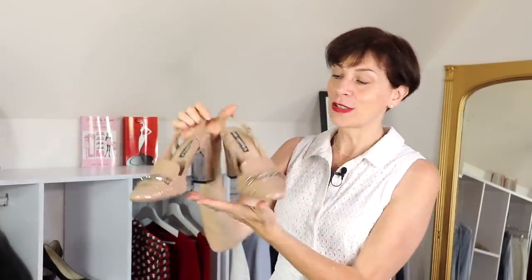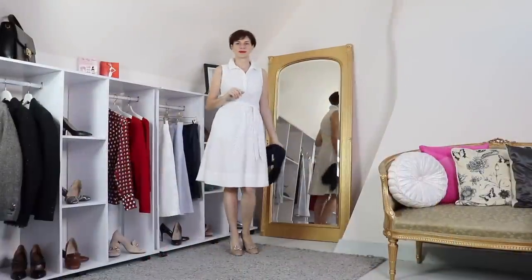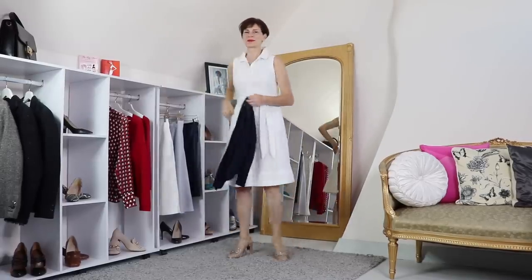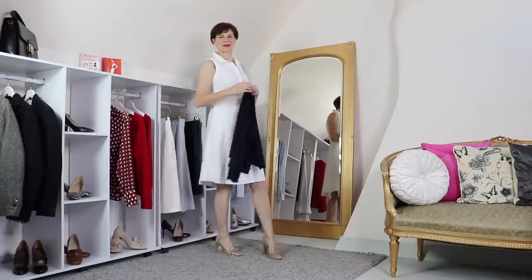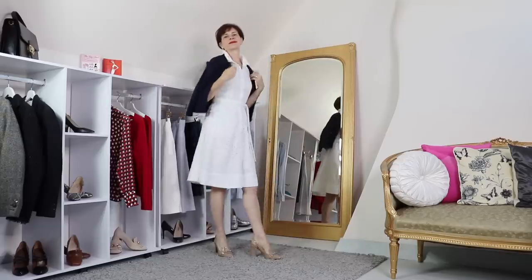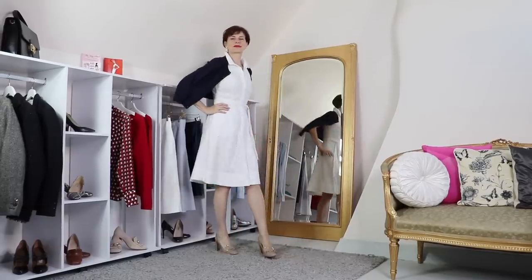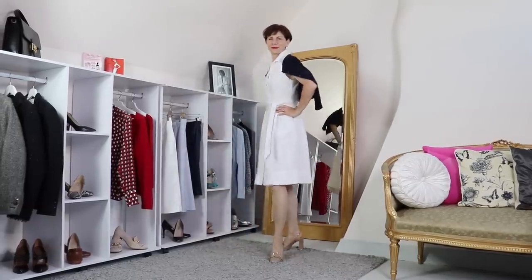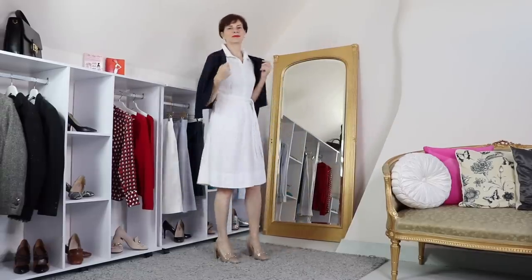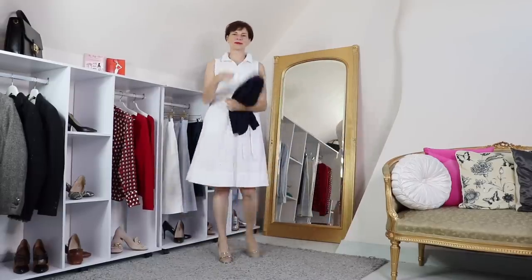So for our first outfit, I thought we would start with something smart. I am wearing my favorite Karl Lagerfeld nude slingbacks. You can wear this, for instance, if you're going out for a summer party, something smart, a christening, or a nice restaurant. I like these little heels — very practical. The slingbacks always look dressy. Without the cardigan or with the cardigan, the color nude goes with everything. It looks smart but still relaxed — perfect for summer days and summer evenings.